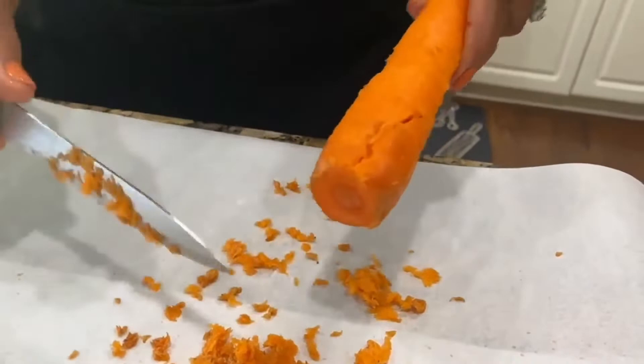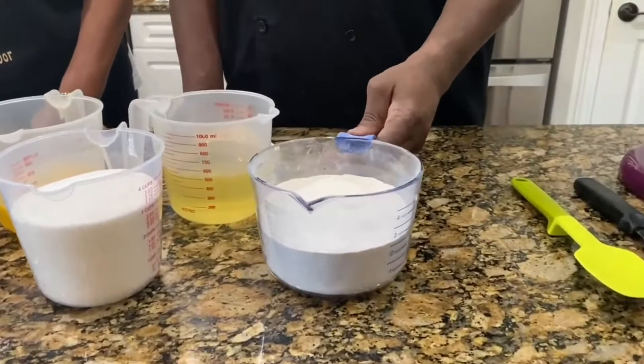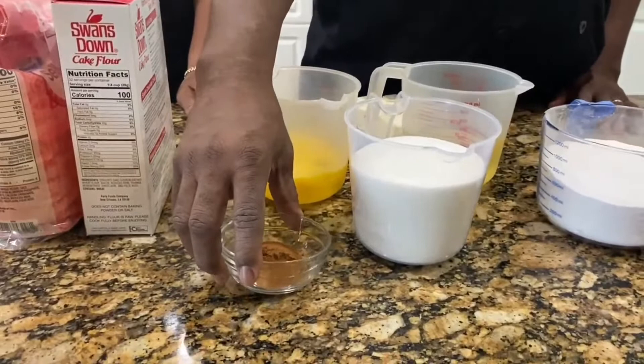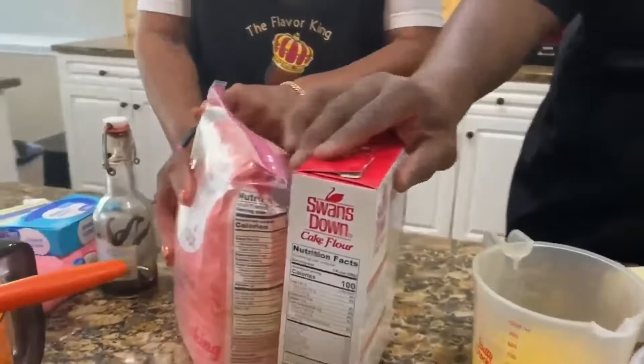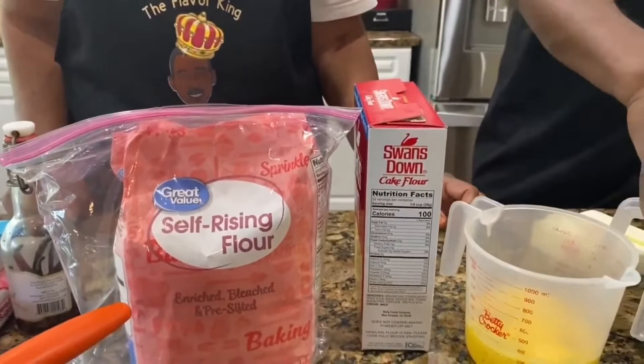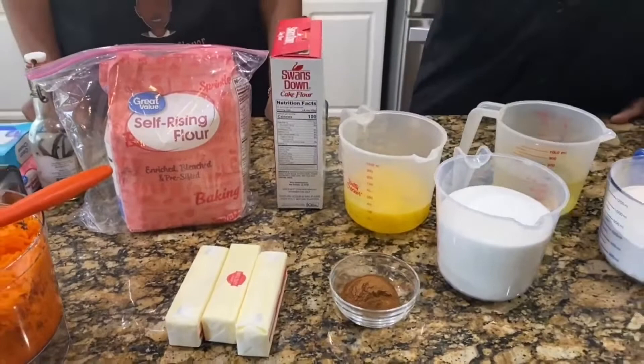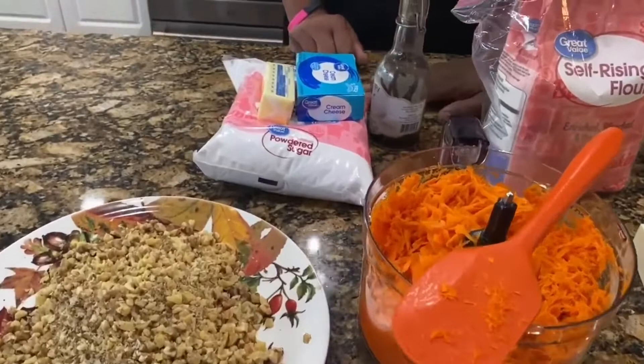This carrot cake is a labor of love — you're going to have to do a lot of shredding and grating. Here are the ingredients we're going to need: three cups of cake flour, three cups of sugar, two cups of vegetable oil, six eggs, and a tablespoon of cinnamon. You can use either cake flour or self-rising flour. For the oil, if you don't want to use two cups of oil, you can use three sticks of softened butter. For the icing: half a pound of powdered sugar, one package of cream cheese, one stick of butter, and a teaspoon of vanilla.